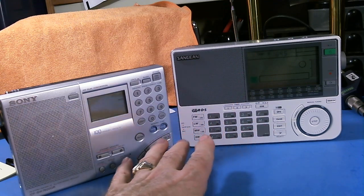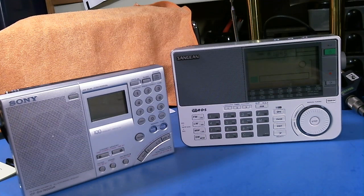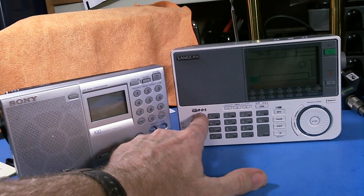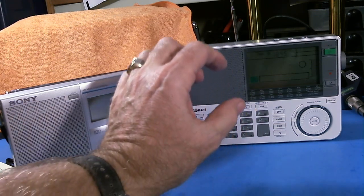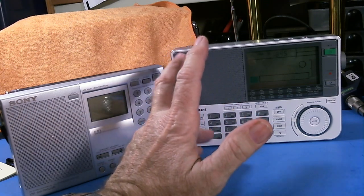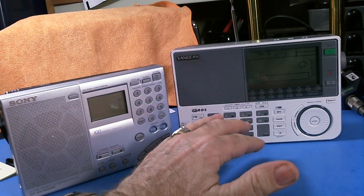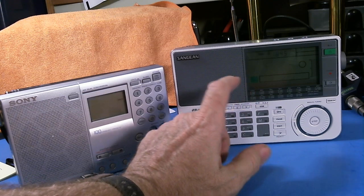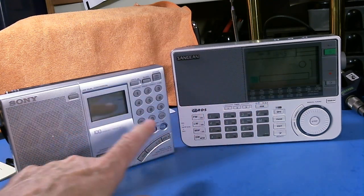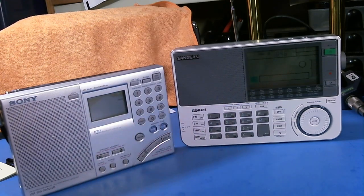If you're into FM radio, the Sangean does have the RDS function, so it can display data coming from FM stations — data about the station's name, the artist of the song playing, and the name of the song. That kind of information can be displayed on the Sangean. The Sony does not have that capability, so that's a big difference between the two radios.